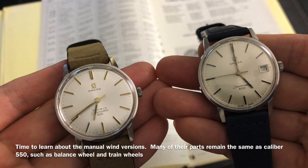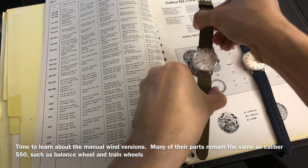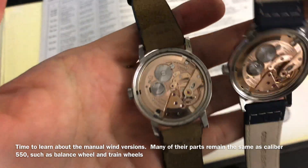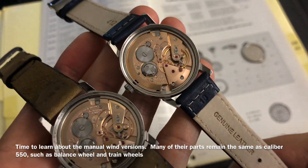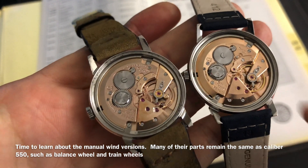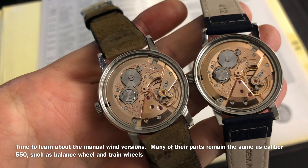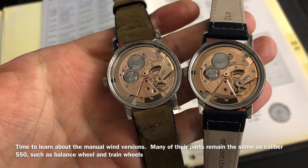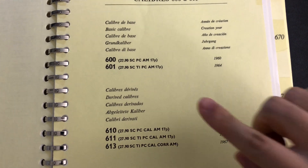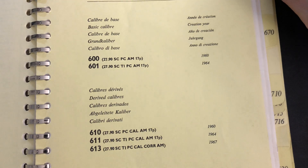Now that we have learned all the automatic calibers, it is time to move on to the manual calibers of the 550 series. The manual wind calibers will appear a little different since they do not require the automatic bridge and the automatic rotor. That means the remaining calibers will only have 17 jewels. The first three calibers will be 600, 601, and 602.